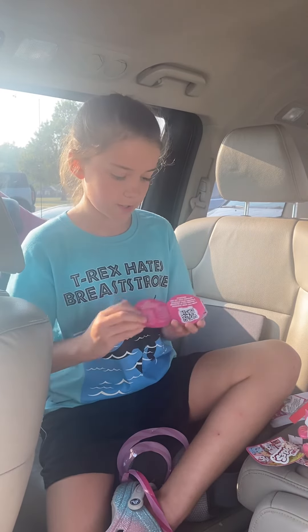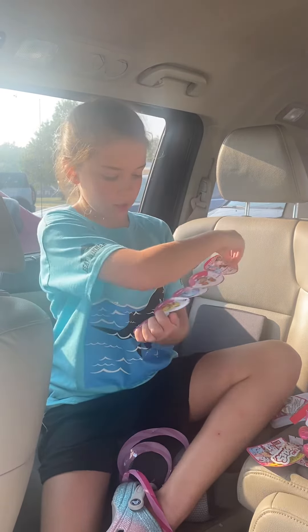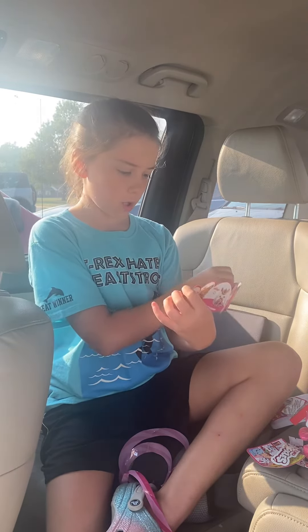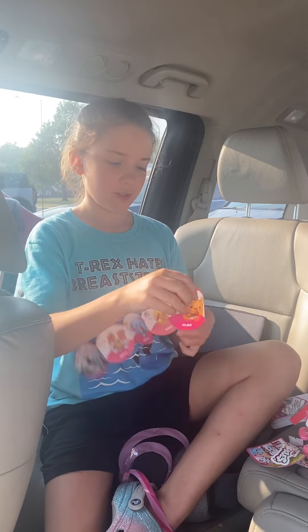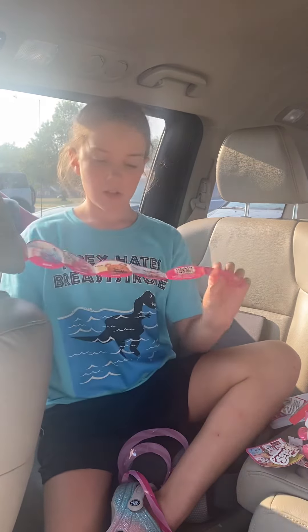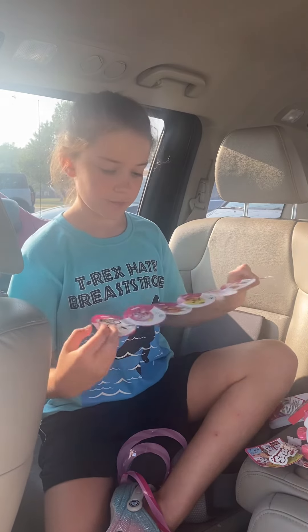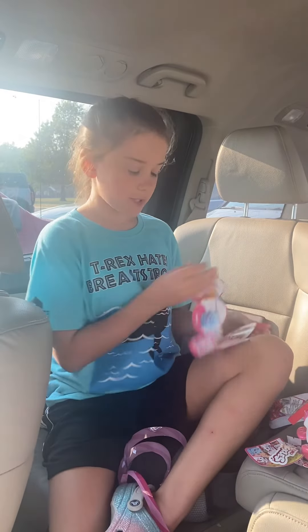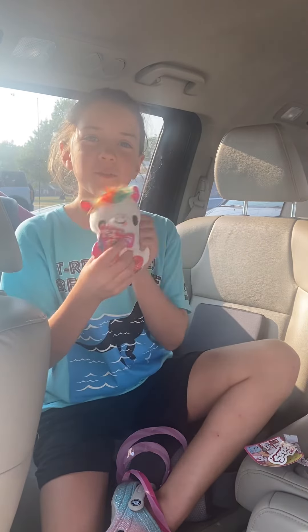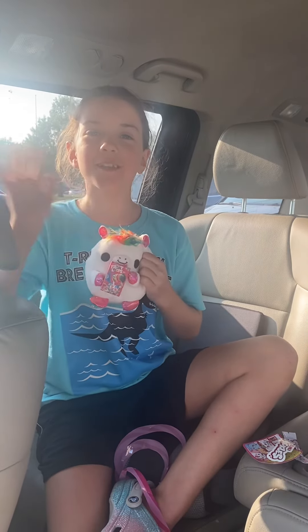And then here we are, the collector's guide. So, I didn't want Brittany, Lottie, or Susie. But we did get Richard. So here's Richard. Froot Loops Guide. Thank you guys for watching. See you guys next time. Bye!